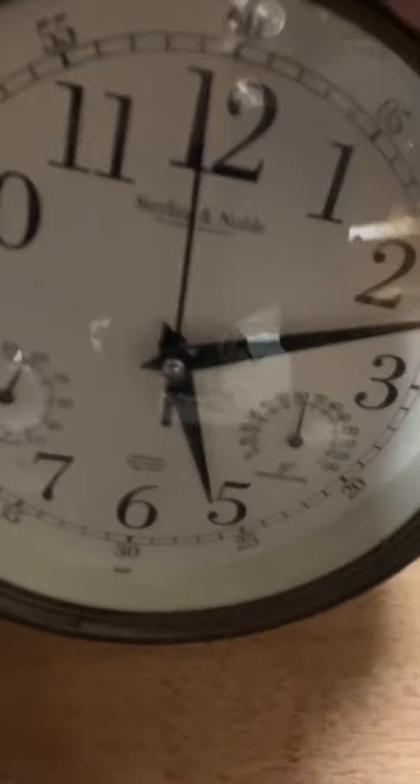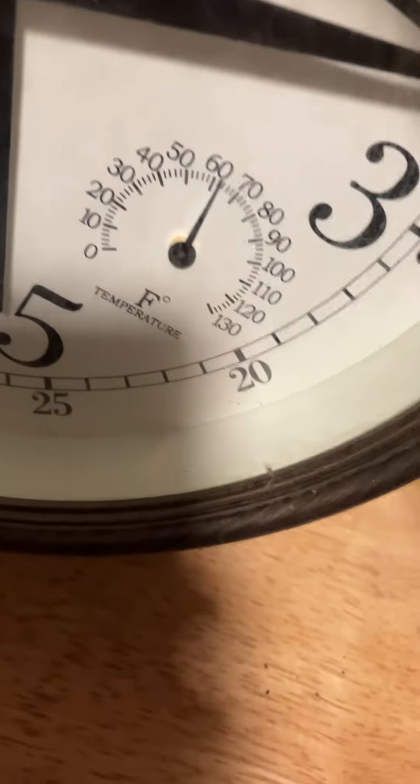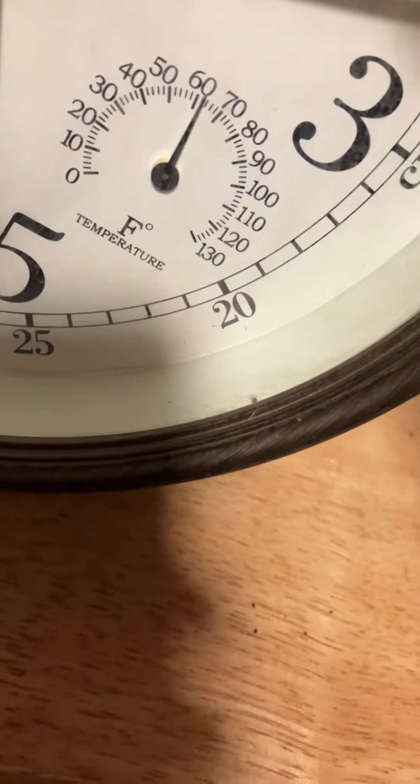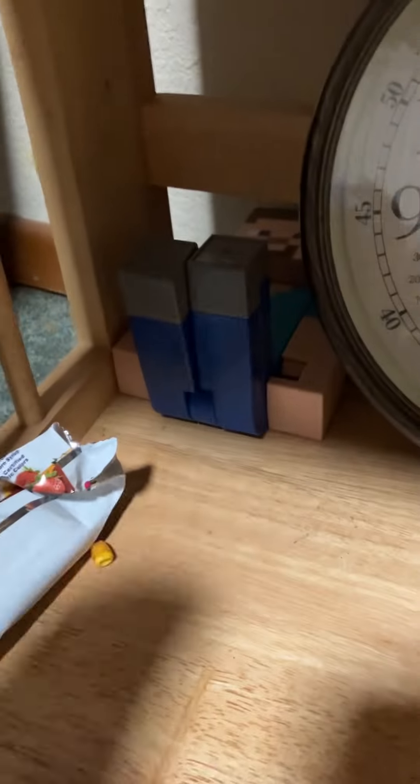Here's another generic Sterling & Noble. The batteries are in this currently, but this one's quite interesting as it has a temperature gauge that does not require batteries, and also a humidity display.